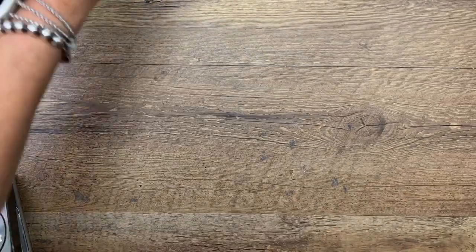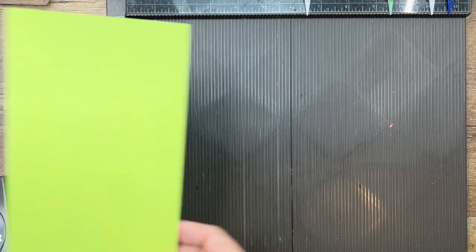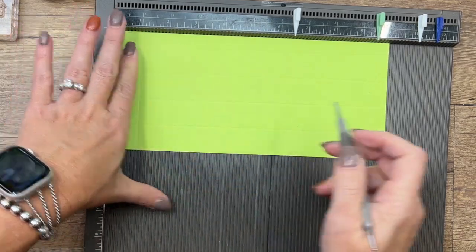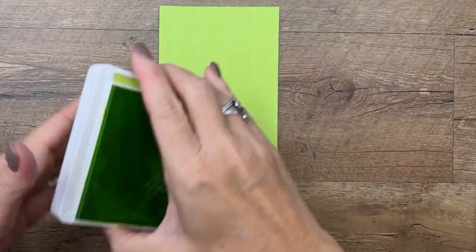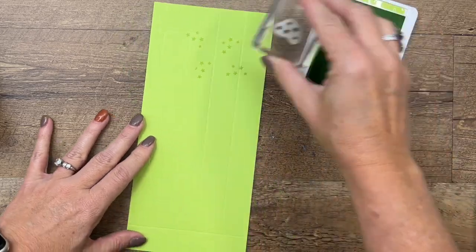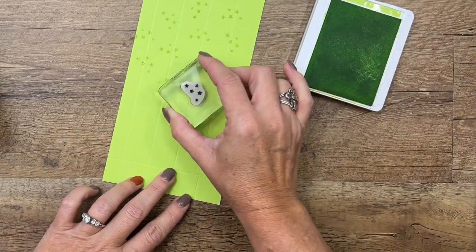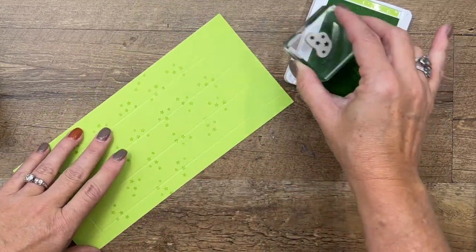Let's make our box. I'm going to bring over my Simply Scored. You're going to need a piece of Parakeet Party that is four and a half by ten, and we're going to score it at one, two, three, and four — then turn it and score it at one and nine. Before we do anything else, we're going to stamp the little stars on it in Parakeet Party. I'll just go down, kind of turning my stamp as I go — we want to have some more interest on our box. This is like creating your own pattern paper. You can turn your stamp, you can turn the paper — whatever you want to do.